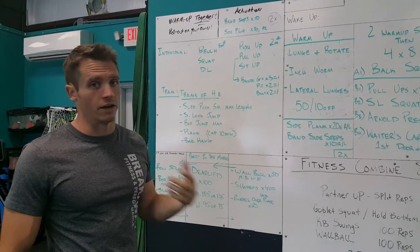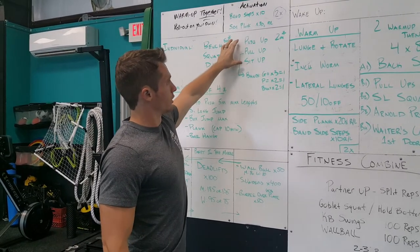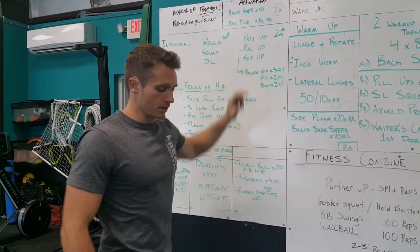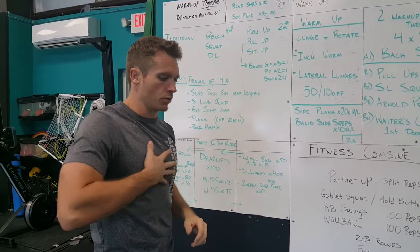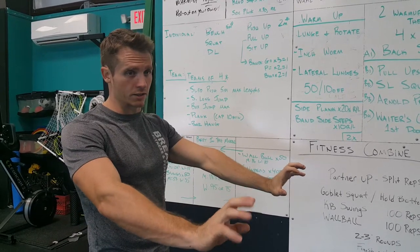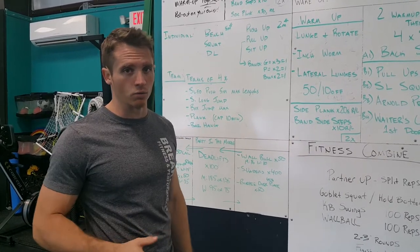It will also give you an idea of how you've improved over the last few years. Then we're going to do push-ups, pull-ups, and sit-ups. For push-ups, we will have a cup or a small ball on the ground that every time you come down, you have to touch with your chest — we'll be watching to make sure, otherwise the rep will not count.